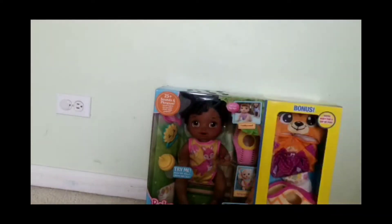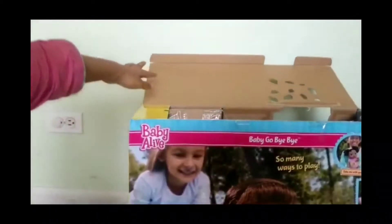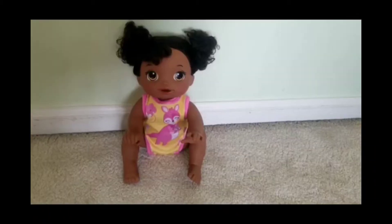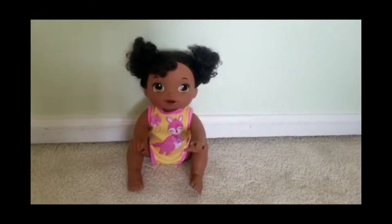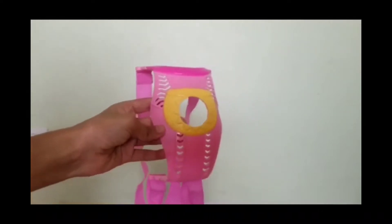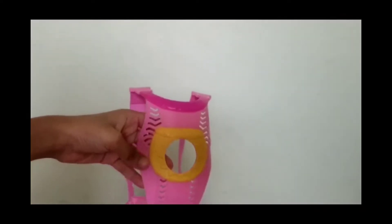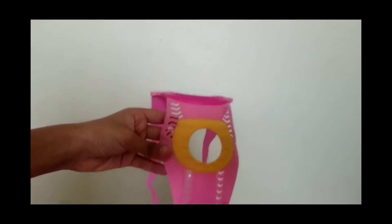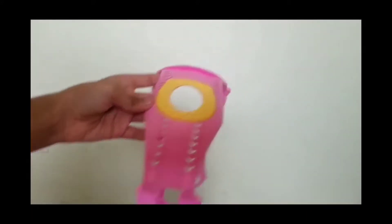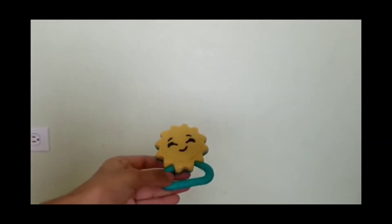Let's take the baby out of the box. Here is our doll and let's see the accessories. Here is the baby carrier — it's pink and has a little yellowish color on it. And this is the baby's bottle; it's yellow and it's super awesome.